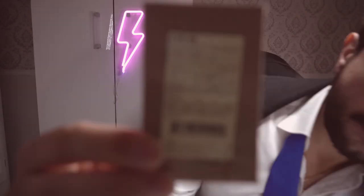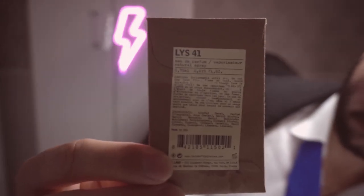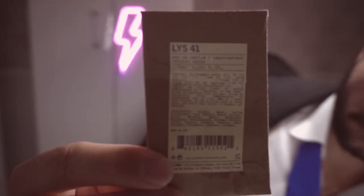The substitute for Jasmine Rouge would be from the brand Le Labo — LYS41. And this is the tester.